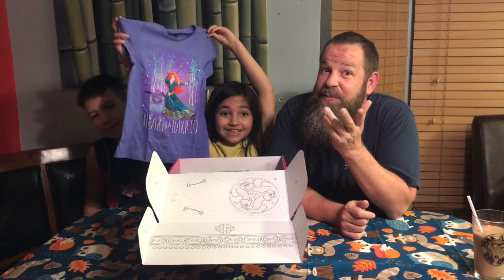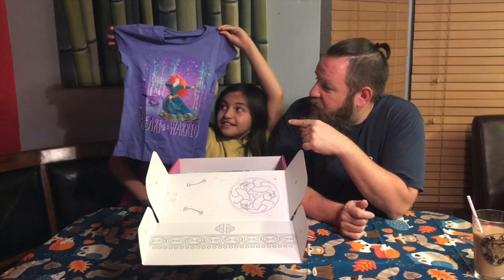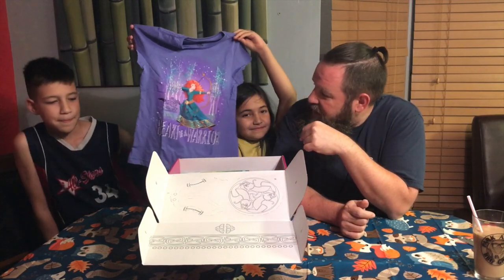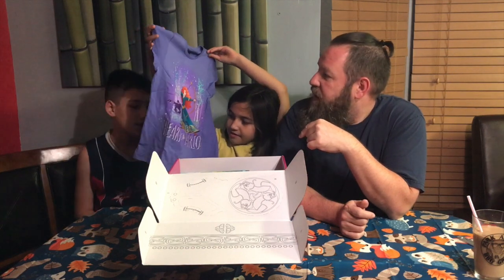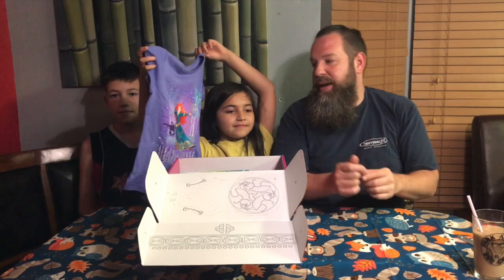She's from Brave. I kept saying Brave but we still didn't know her name. Pretty cool shirt — it says 'Heart of a Warrior' and it's Merida shooting a bow and arrow. Pretty cool.